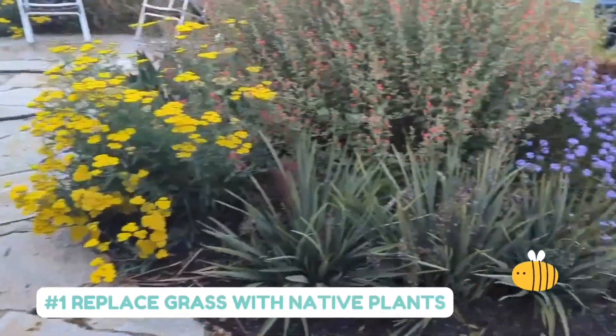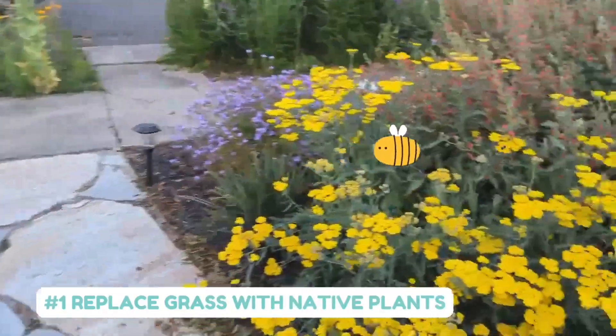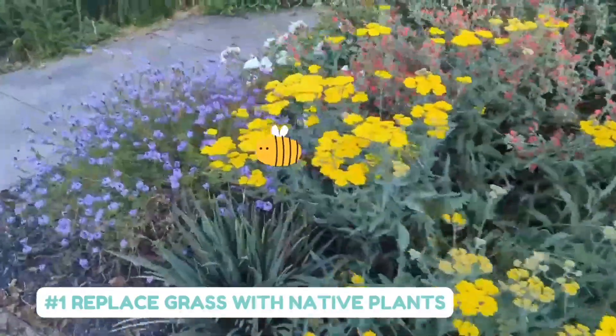Instead of planting a lawn, which takes a lot of water, try planting native and drought-resistant plants.